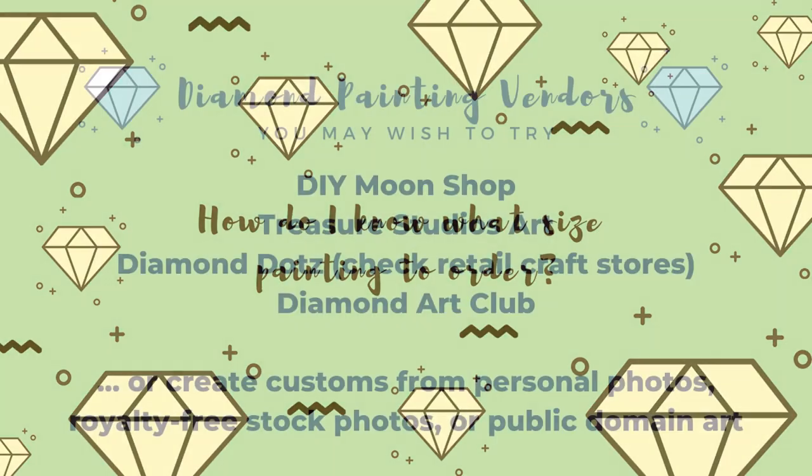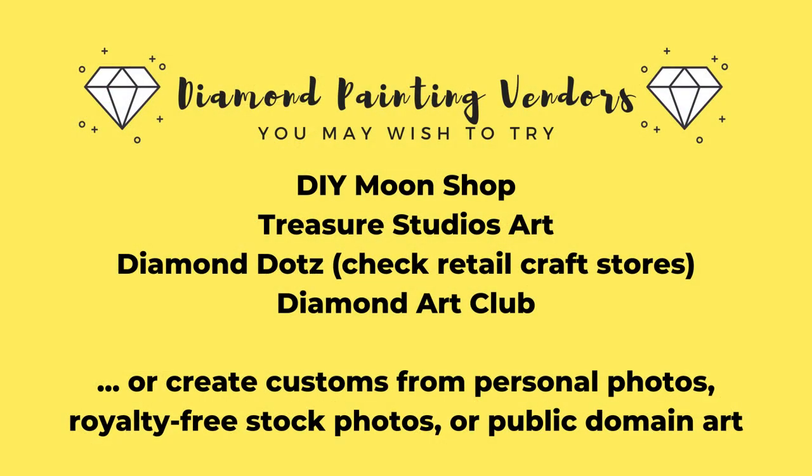There are so many sizes to choose from on AliExpress, Newfrog, PeggyBuy, Amazon, and the whole thing can be really confusing when you're first starting out. So I'm going to share some tips and tricks today that I use when ordering my own diamond paintings, and I hope that helps some of you new diamond painters when you're choosing your paintings for the first time.